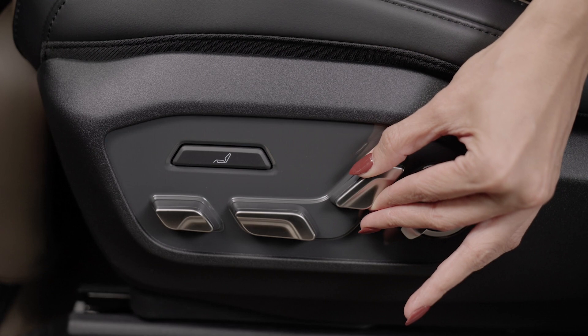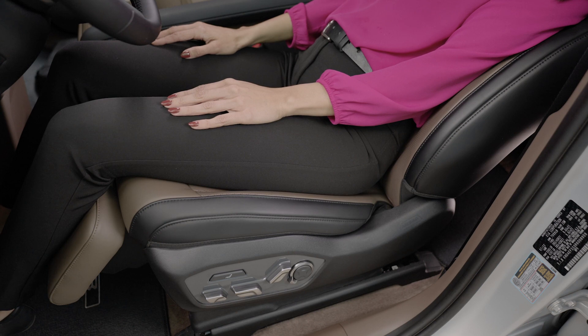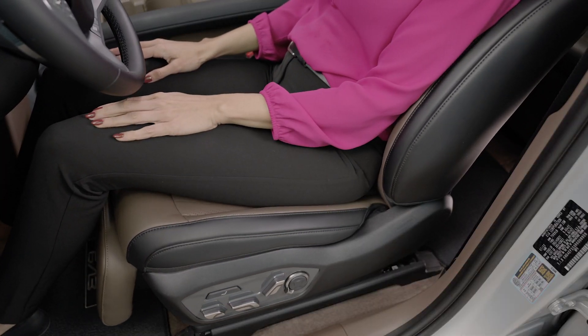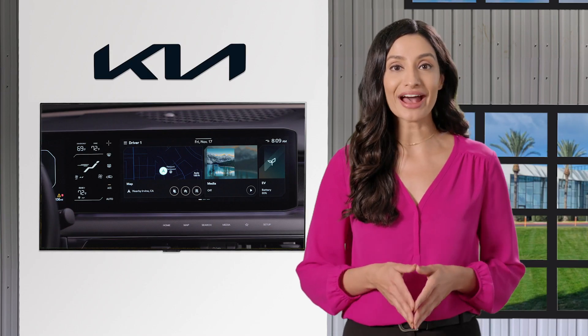Once the seat is in the relaxation comfort position, you can adjust it to your personal preference. To return the seat to its previous position, press the front part of the relaxation mode switch and hold it for more than one second.